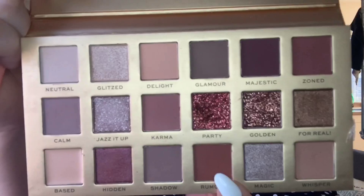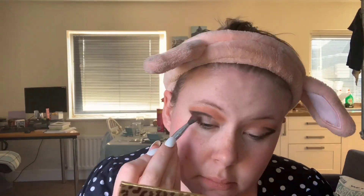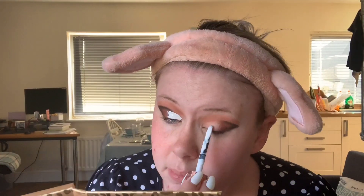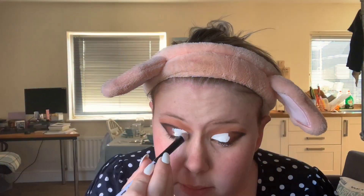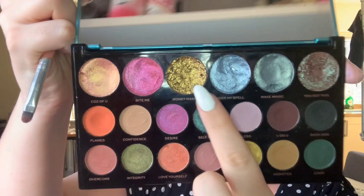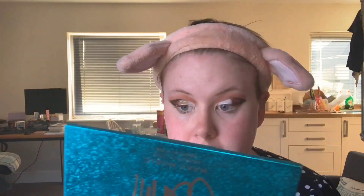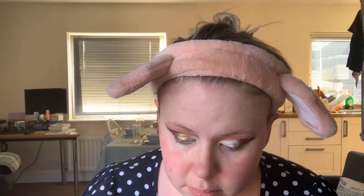Going back to the New Neutral Palette and taking the shade Rumor, I'm going to put that inside the black up to where it ends. Then with the Revolution Cut Crease Canvas, I'm going to put that on the lid where I haven't done the makeup yet, just to give a good base. Then going back to the Carmy x palette, I'm going to take the shade Money Maker and put that in the center of my lid, also taking it part way underneath my lower lash line.